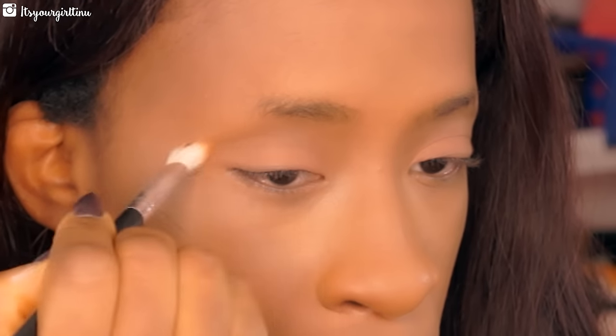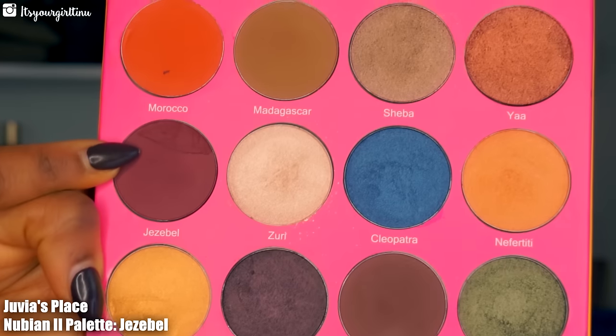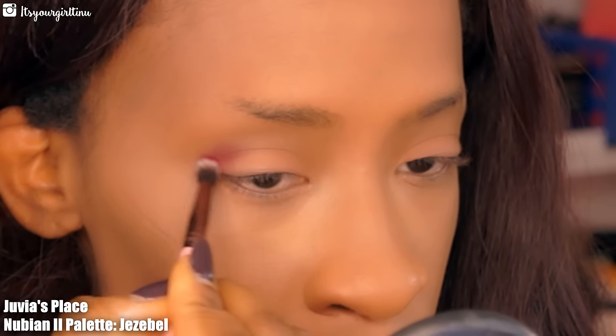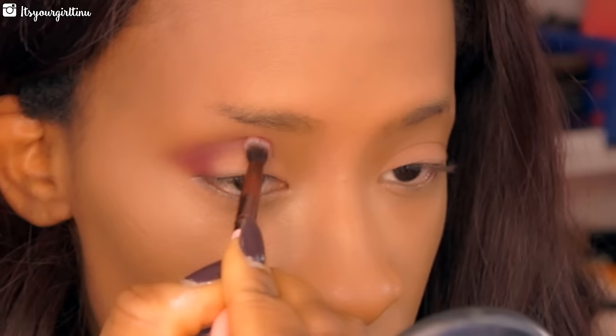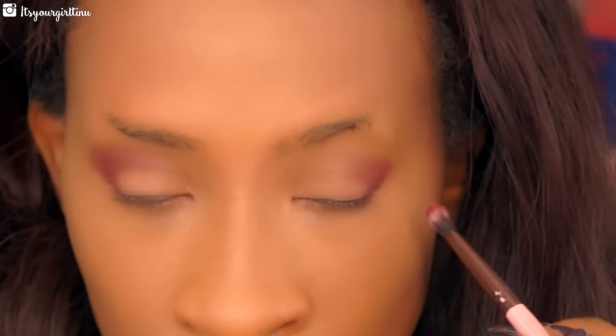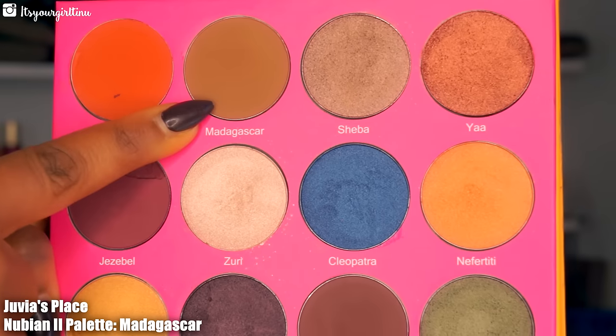Then we're going into Juvia's Nubian Palette 2, using the metagaster shade as a transition shade, bringing it towards the inner corners — that's gonna help the outer eyeshadows blend ever so gently. Then we're going into the shade called Jezebel, a nice maroon shade, placing that in the lower part of the crease and gently fading towards the inner corners but not all the way. We're gently building this color — you don't want to apply it all at once because it could look too pigmented.